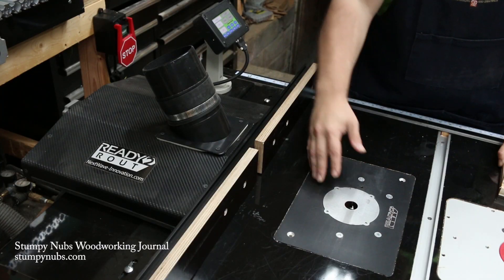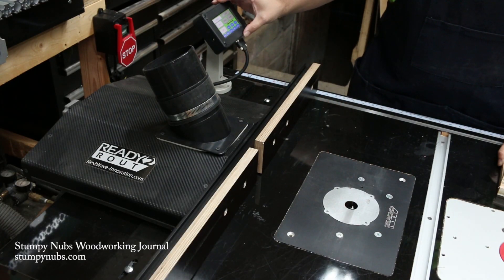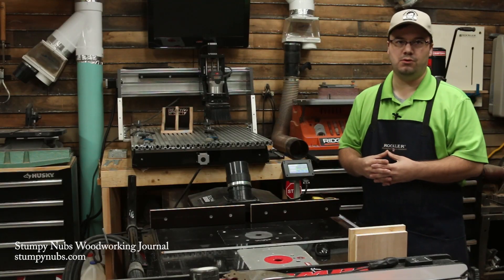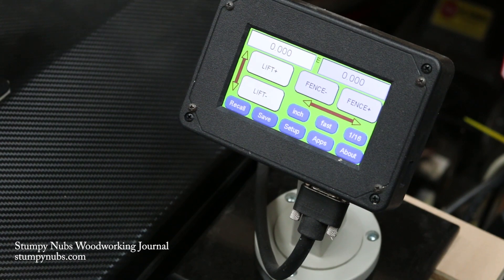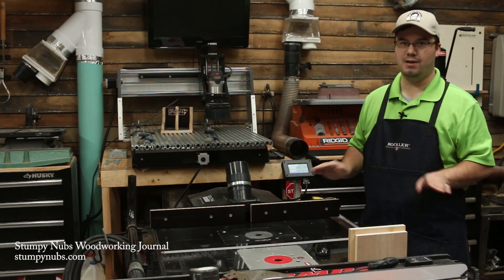We have a motorized lift, a motorized fence, and a touchscreen LCD controller. Inside here, you're going to find all sorts of apps for cutting fancy joinery with no layout, no math, nothing.